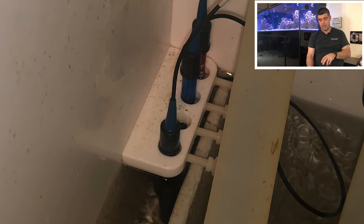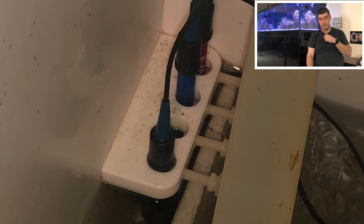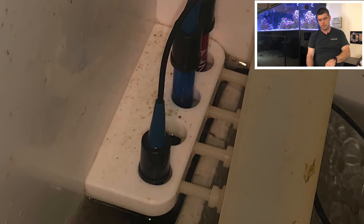For the probes, I've put a nice little probe holder in here. The sump is made by Advanced Acrylics — John over there. Even though it says it'll add on probe holders, you can get those from him.